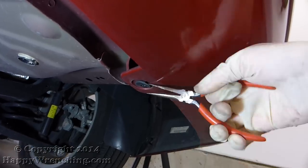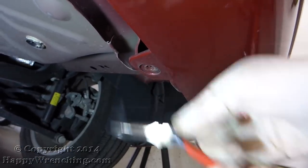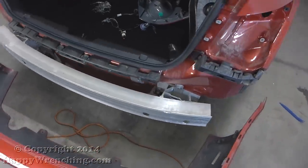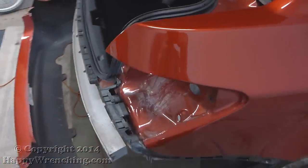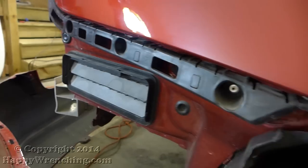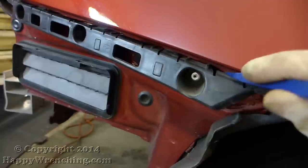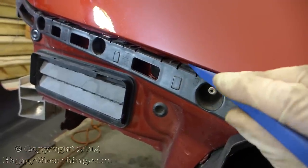Now the next step is the most difficult part of this whole job. Before I show you how to do that I want to walk you through how the rear bumper is clipped into place. There's a plastic bracket right here that has several hooks, and the bumper has tabs that clip into these hooks. To remove it you press down on each hook and pull on the bumper.